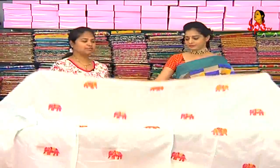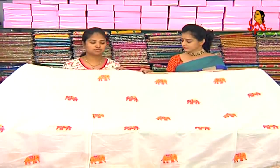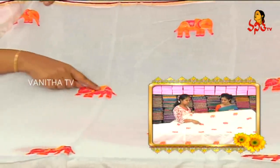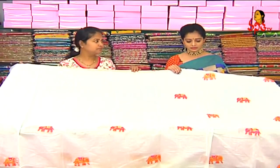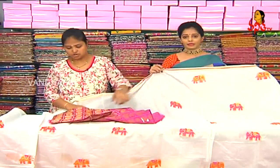We have a white color combination with piping and jerry border. We also have three sides. The middle part is white. We also have elephants with gold, pink, and orange color. We also have a base white color. The blouse is pink, and we have a pink combination with piping.